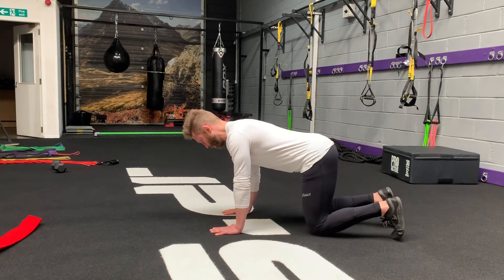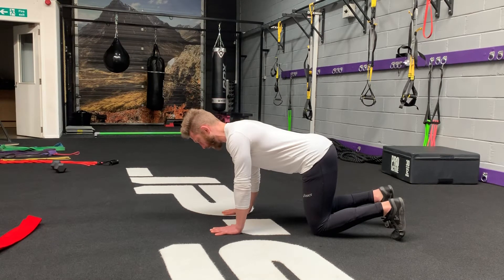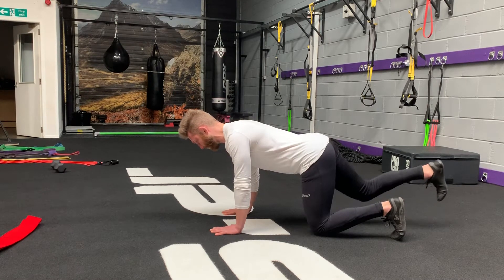From this position, create some tension around the core and abdominals. Then you want to let one leg go back by extending the knee and hip.